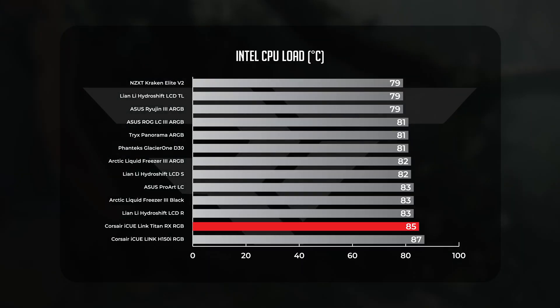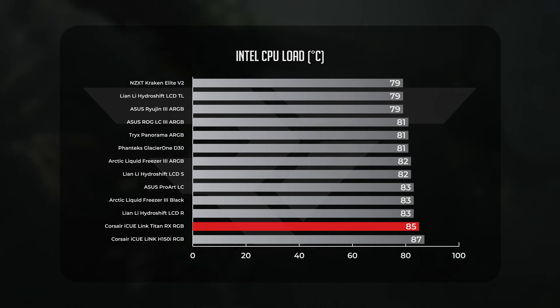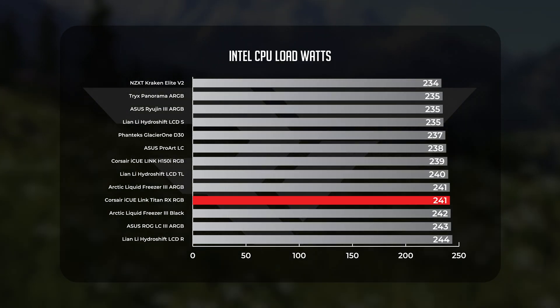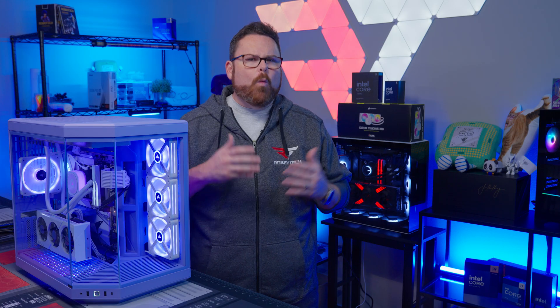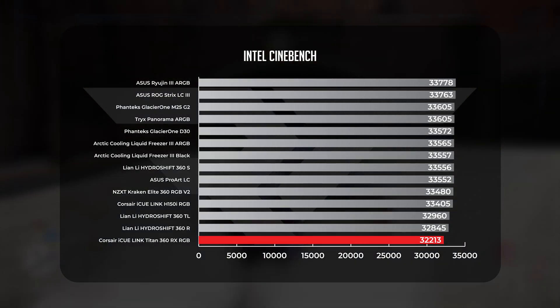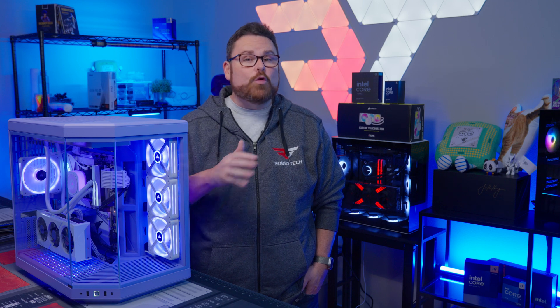In our CPU load tests, the Titan didn't fare much better, averaging 85 degrees under load. It took a two-degree lead over the H150i but was still two degrees warmer than the Arctic Liquid Freezer Black, Asus ProArt LC, and Lian Li HydroShift R. From a power perspective, the CPU pulled an average of just over 241 watts, sandwiching the Titan between the two Arctic Liquid Freezer AIOs. In Cinebench, the Titan put up our worst score, behind the slightly more efficient HydroShift LCD-R — not a good look, with a noticeably different gap to the rest of the field.